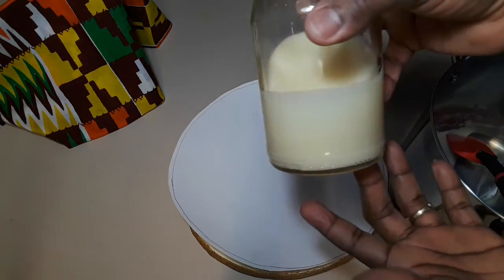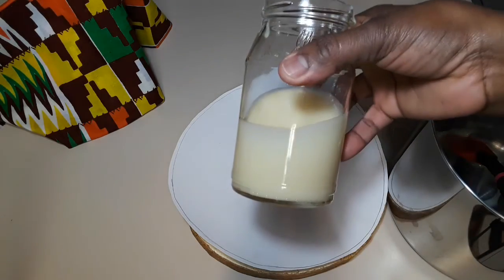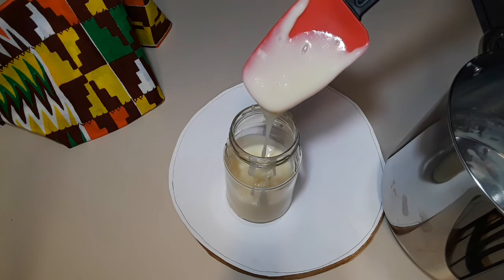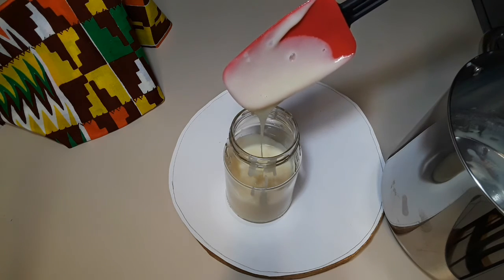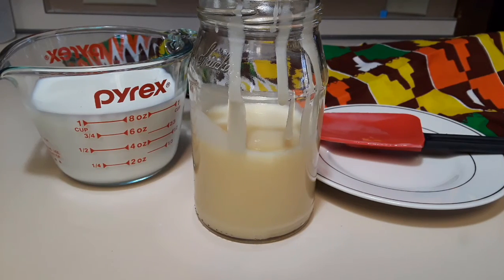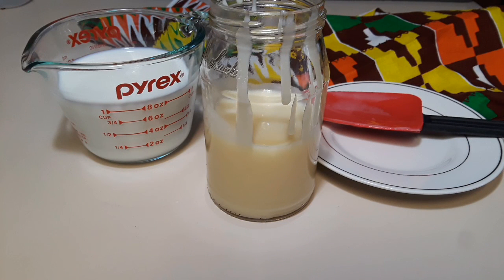One more thing — you know your milk is right by looking at the consistency. If it is at the one-cup mark or just a little below, you know you did it right. Thank you for watching; please share, and I'll see you next time.